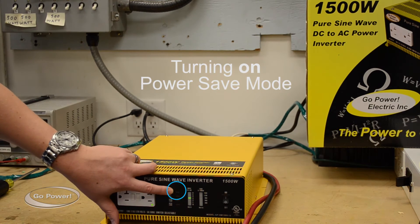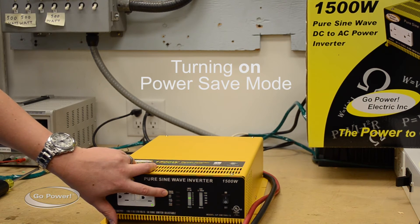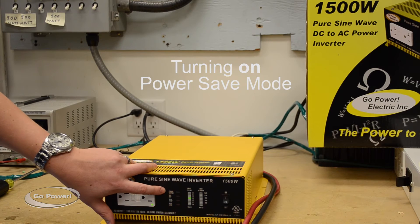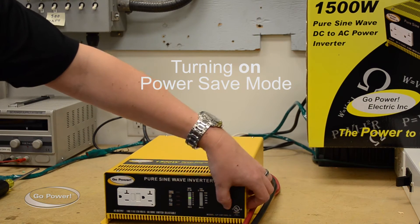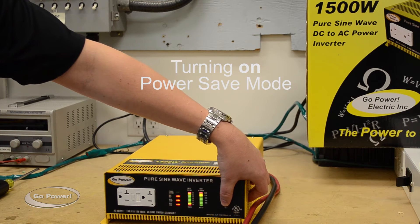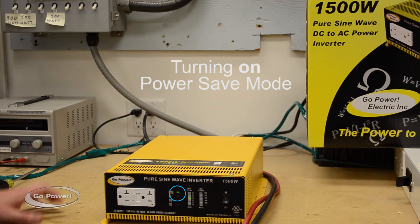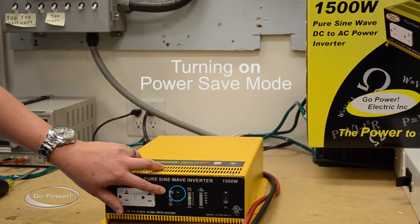There's a small light that will illuminate when the inverter is in power save mode. In order to turn it into that mode — because right now it's currently not illuminated — we would turn the inverter off, switch it back on, and as it's loading, quickly turn it off and turn it back on again. We should see the green light illuminated now for power save mode.